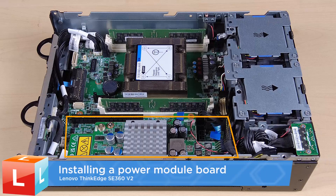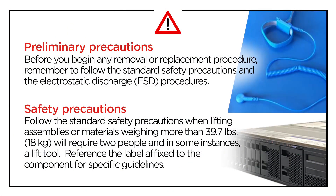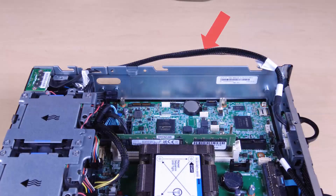Installing a power module board. Make sure the signal cable between the front operator panel and rear operator panel is placed outside the chassis.